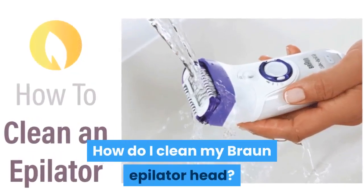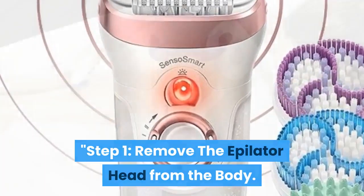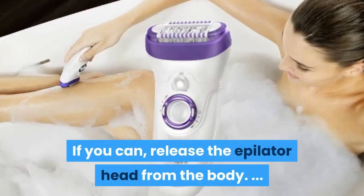How do I clean my Braun epilator head? Step one: remove the epilator head from the body. Release the epilator head from the body.